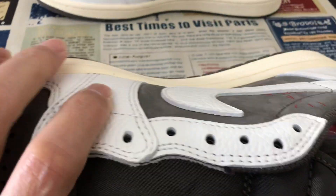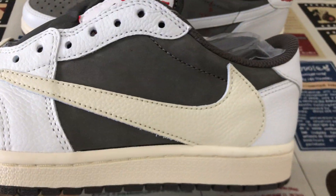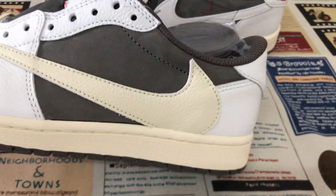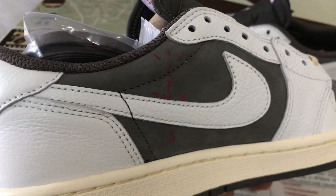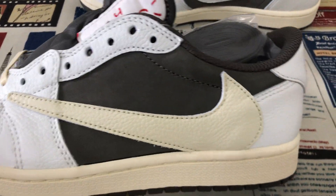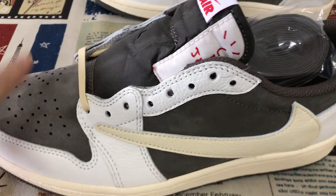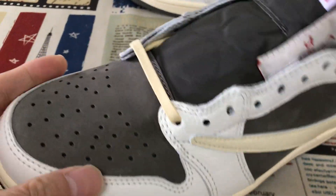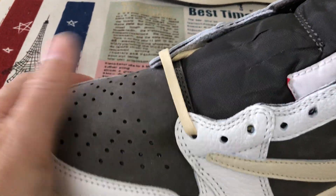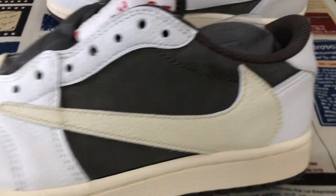It's the shell color tumbled leather, and the outside is gray color tumbled leather as well. The toe quarter is made of brown color nubuck leather — soft and smooth nubuck leather.